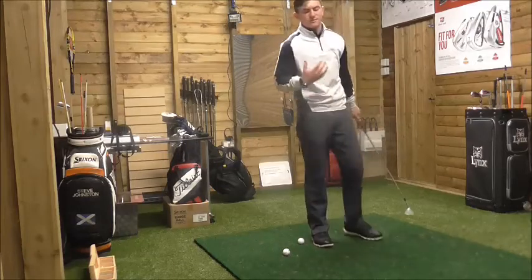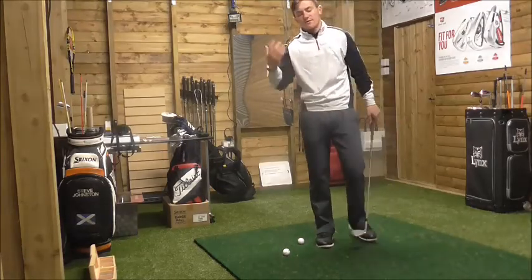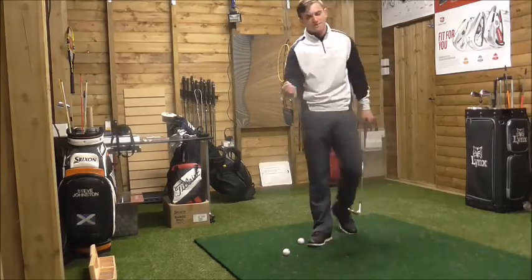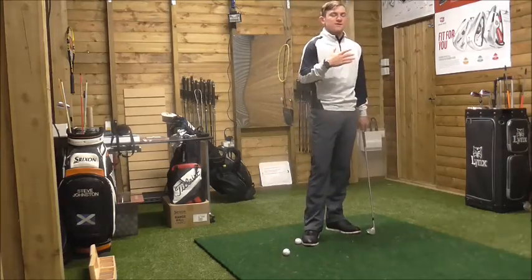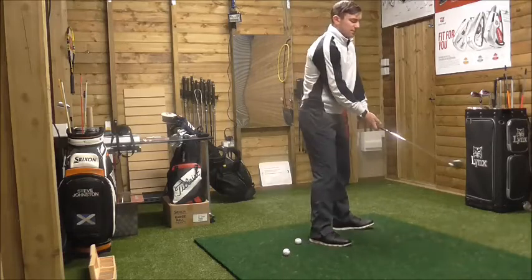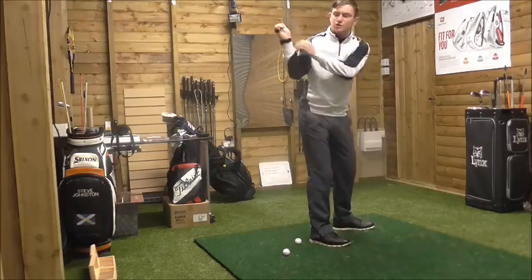Think of the shoulders as a bigger muscle than the wrists. Because the shoulders are a bigger muscle, they turn through a longer range than the wrists. The wrists don't play as large a role in the swing as the shoulders do. So we take the club back with the shoulders, and the club should just fall into place.